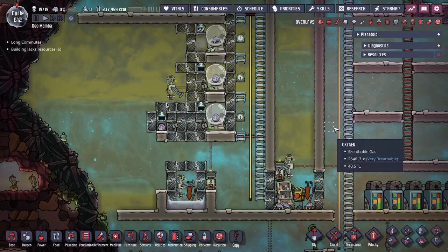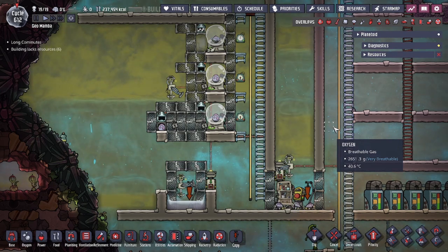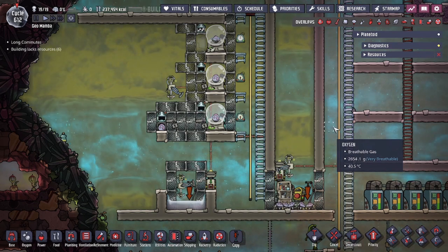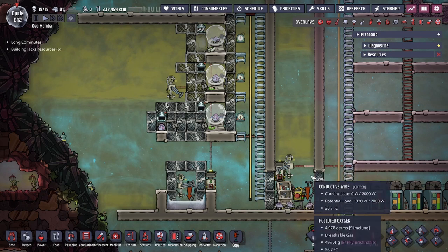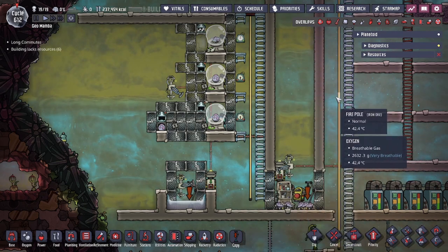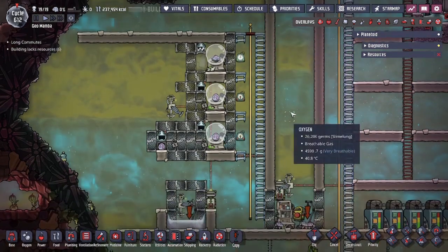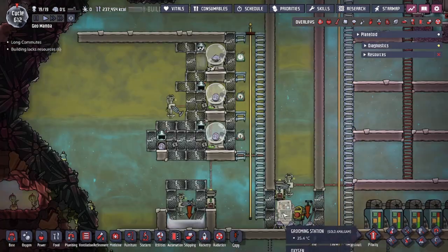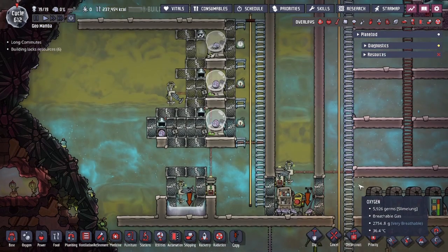Hey guys, Legit City here. Today we're going to be talking about a hatch ranch design that I use to increase food calories. We're going to be going over my hatch ranch — we are using a vertical hatch ranch design. We have another video talking about how the vertical ranch works. In most cases it's just a 96-tile room built up vertically so that we minimize travel distance.